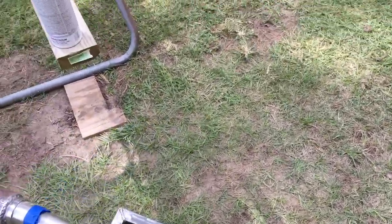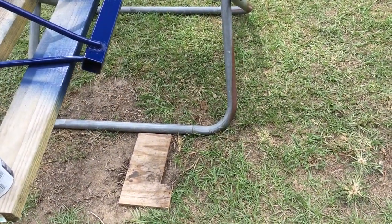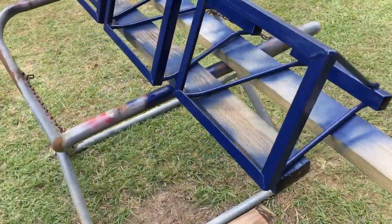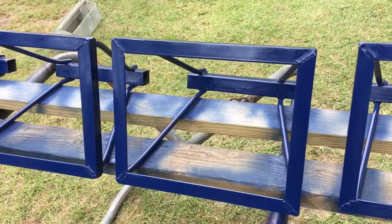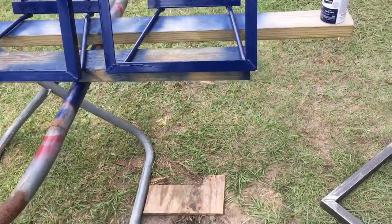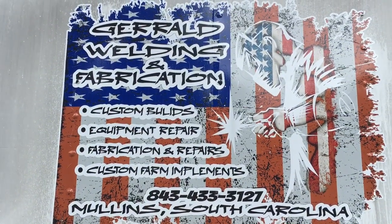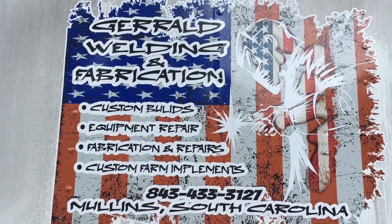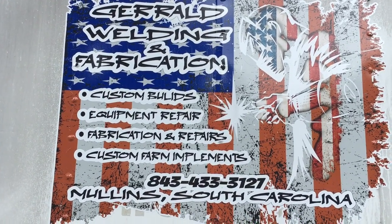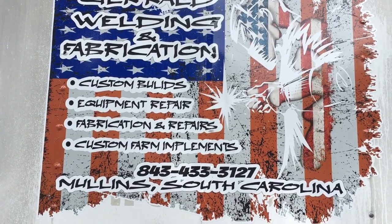Our phone number is 843-433-3127 if you're interested in us welding or building anything for you. It doesn't have to be racing — it can be farm implements. We'll build you almost anything you need, just give us a call. Zero Welding and Fabricating: custom builds, equipment repair, fabrication and repairs, custom farm implements.